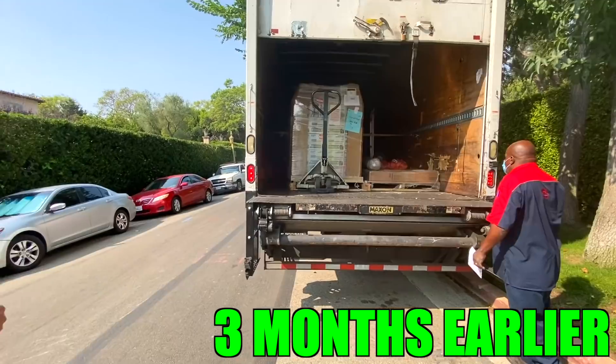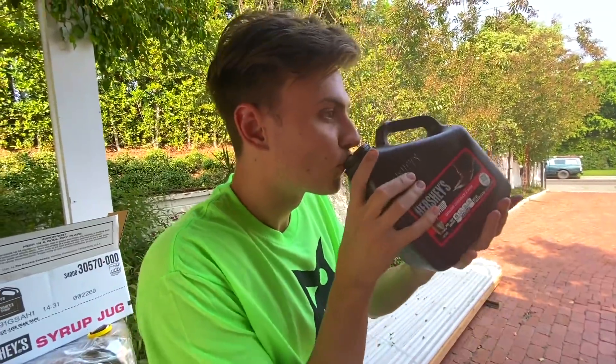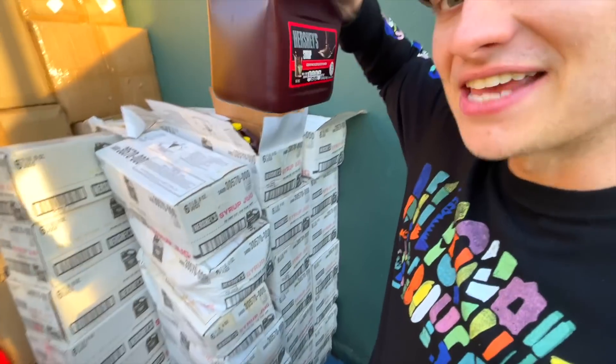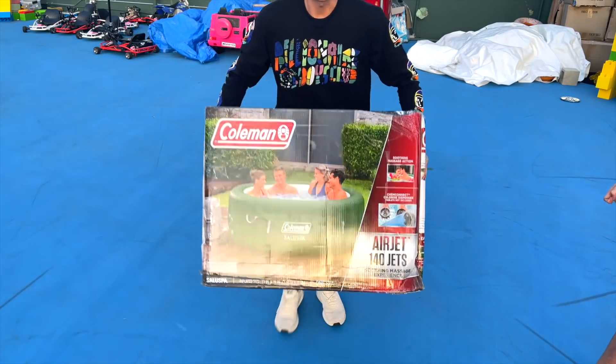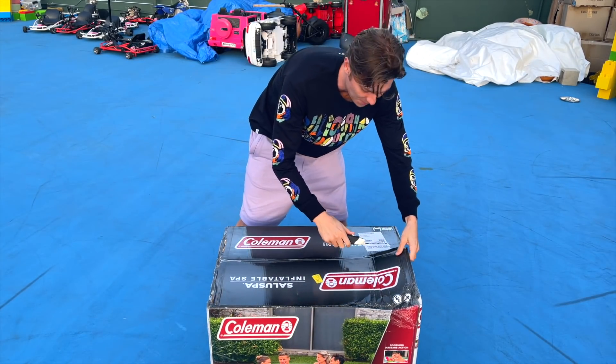These came off a truck. And guys, I've looked all over the internet and I have not seen anyone make a hot tub out of this heavy, thick chocolate syrup. Everyone else has done some kind of combination of water and like chocolate powder. We are going to be doing it all with the Hershey's syrup. But first, we're going to need a hot tub. And in here we have an inflatable hot tub, so let's open it up.